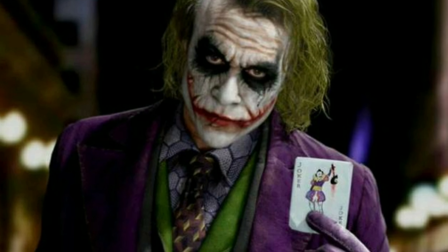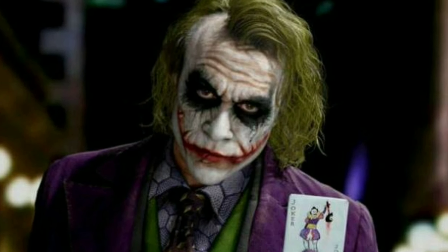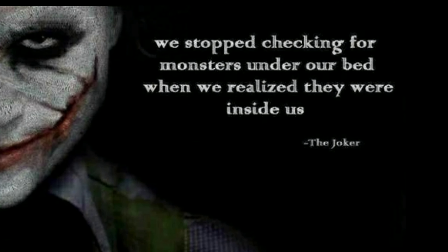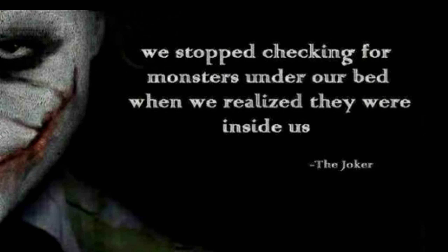By the way, Joker is the biggest enemy of Batman. You can find Joker's posters and wallpapers because he's very famous — very famous in movie dialogues and philosophy. He's also in Joker's movies, and that movie is definitely a lot.